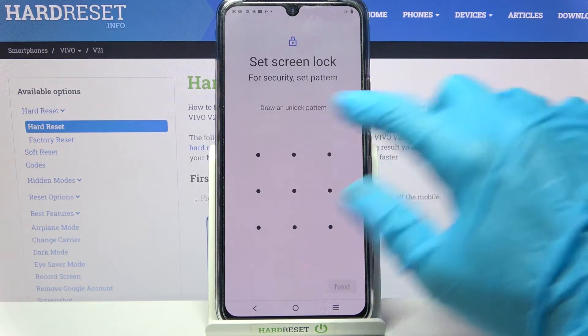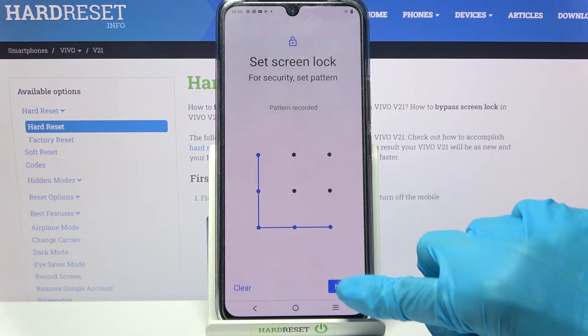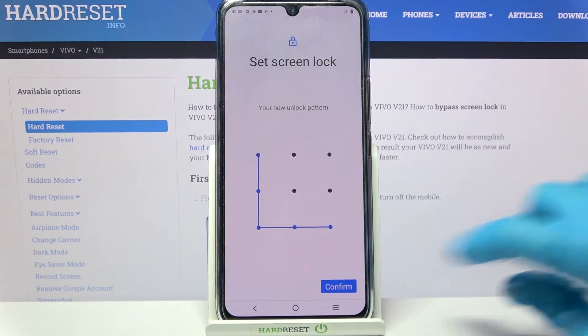Then click on the chosen one and enter it. Now you need to choose next at the bottom right corner, repeat it, and tap on confirm.